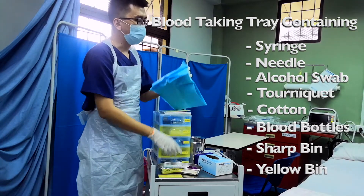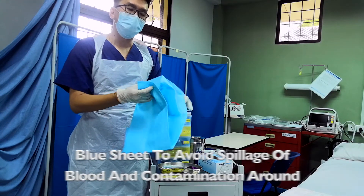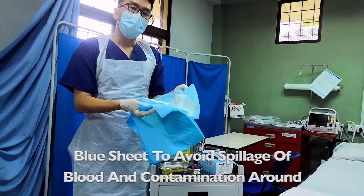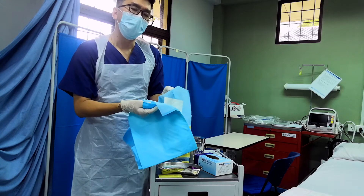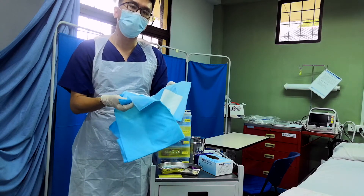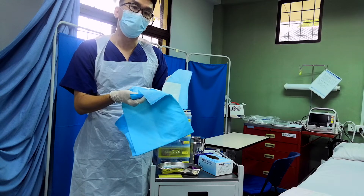Most importantly, you must make sure that you have a blue sheet during the blood-taking process to ensure the blood does not contaminate the surrounding area. These are the first steps to ensure the process is clean, the patient is safe, and you as the blood-taker are protected as well.